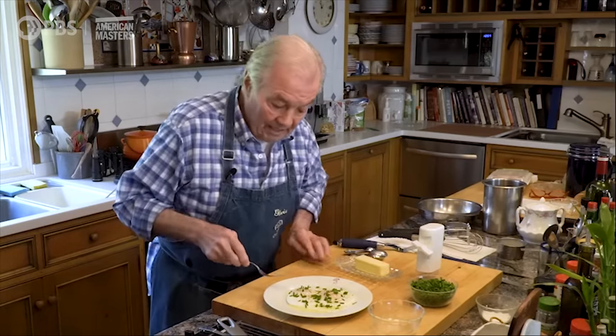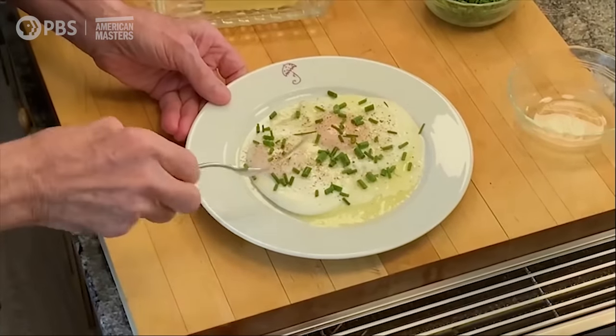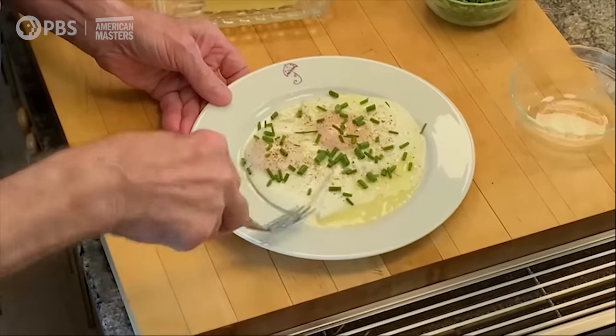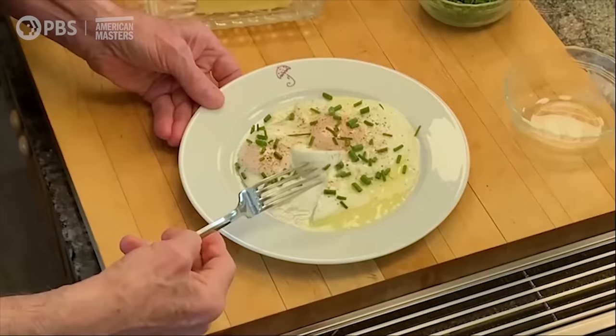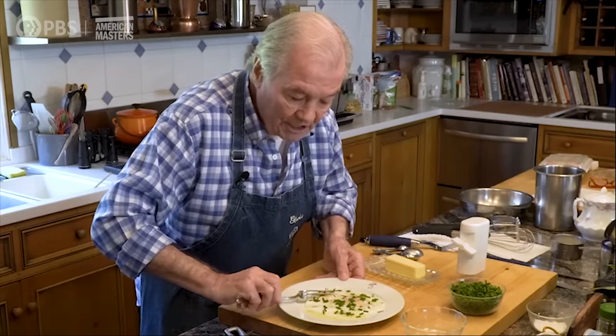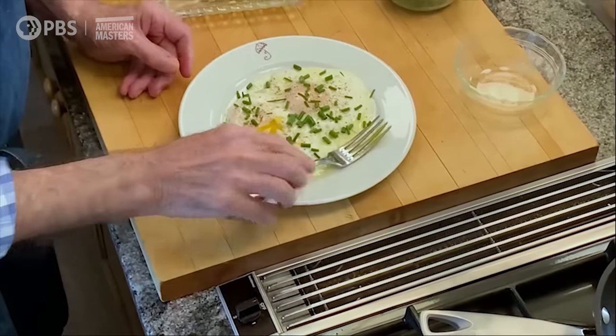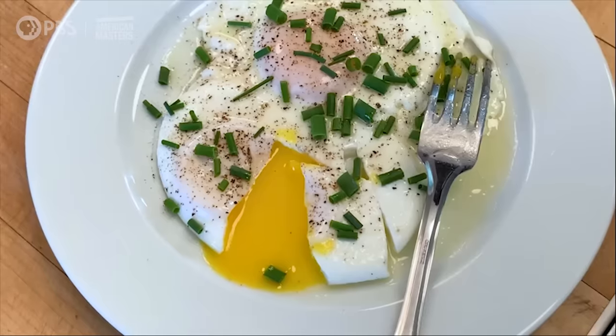You can see here that the yolk is still very runny. The egg white here is going to be very, very tender, and the center will be this way — just the way I like it. It's my way of doing it. Try that one. Happy cooking.